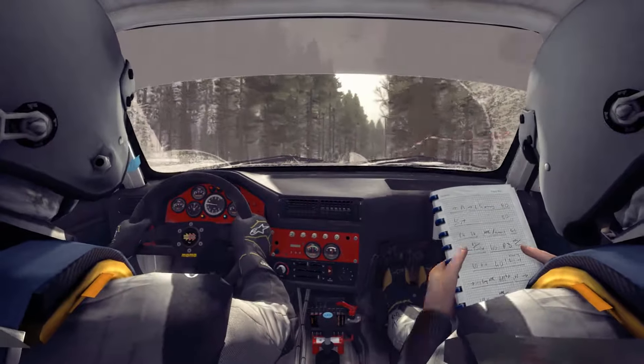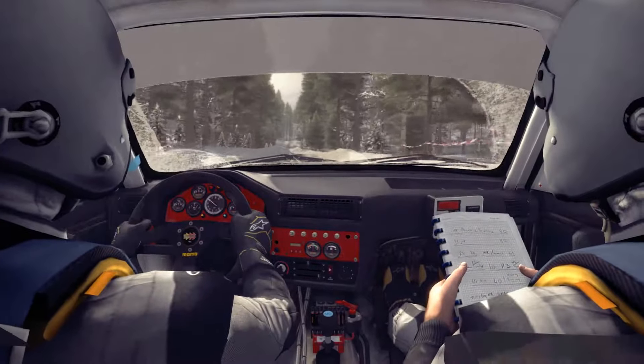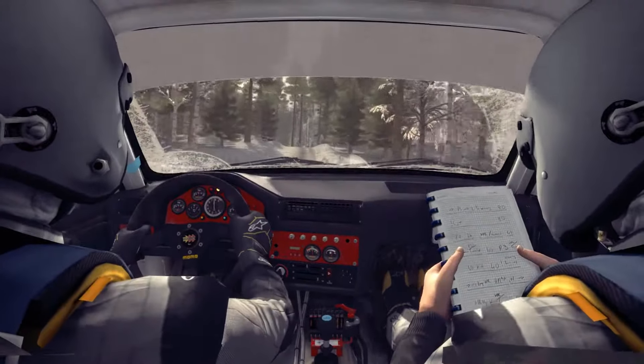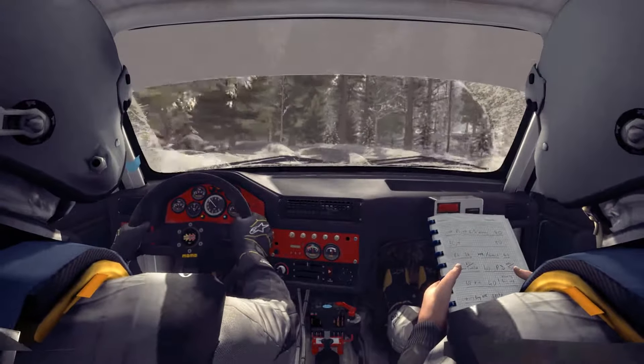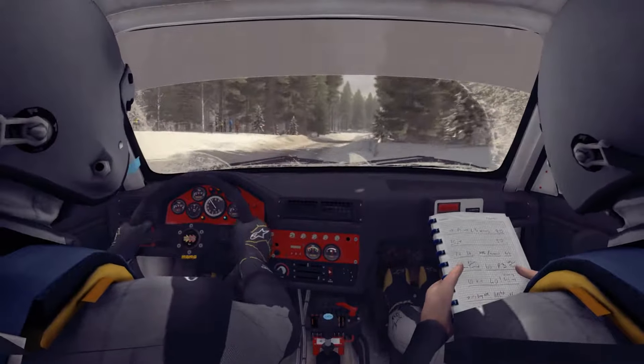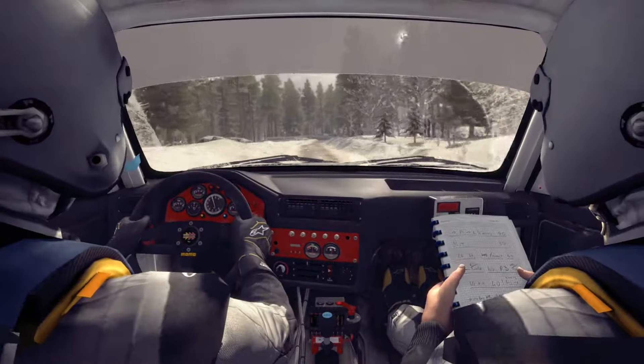And left 6 over small jump, into right 6, 60, over small crest. And caution, left 3 continues over 2 crests, 80. Right 4 half long, 130, line over small crest. Left 4 through dip, keep in crest, 60.